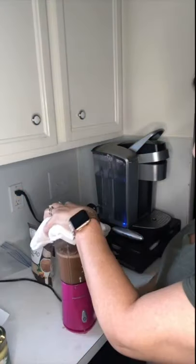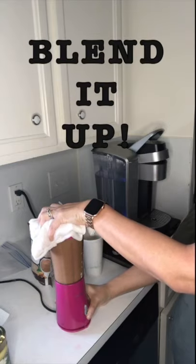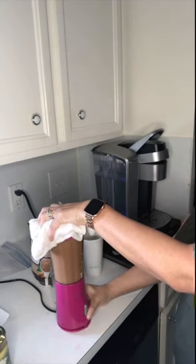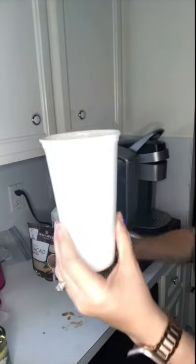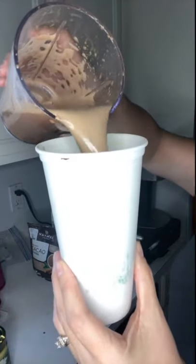And the most important part: blend it up. I can't stress that enough. Blending it up is the secret weapon here. This is what makes it so creamy and so frothy.